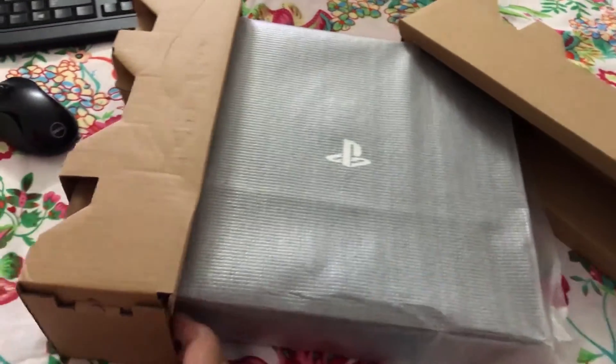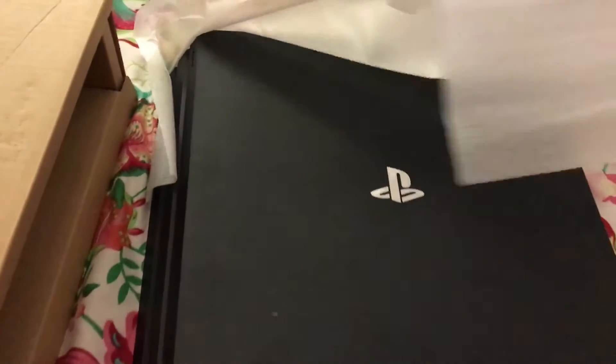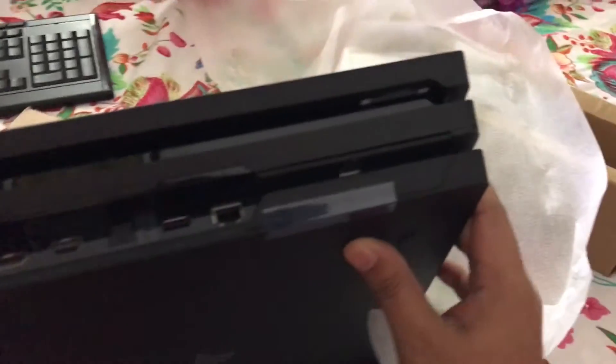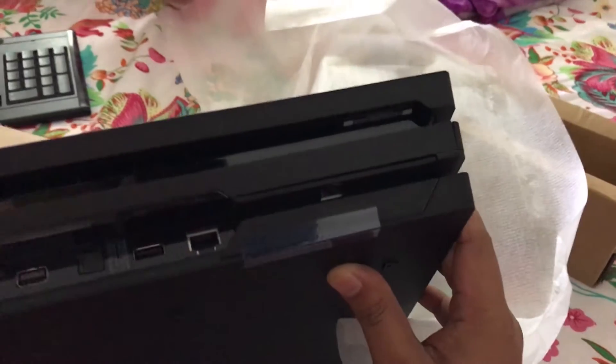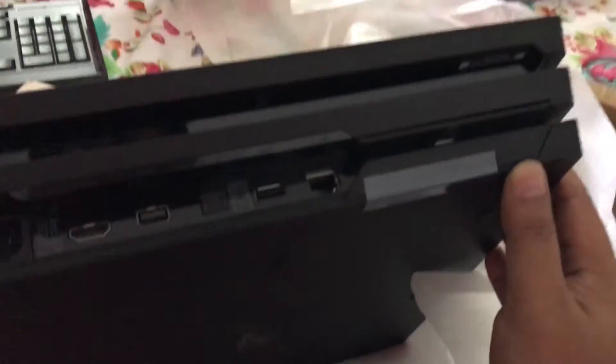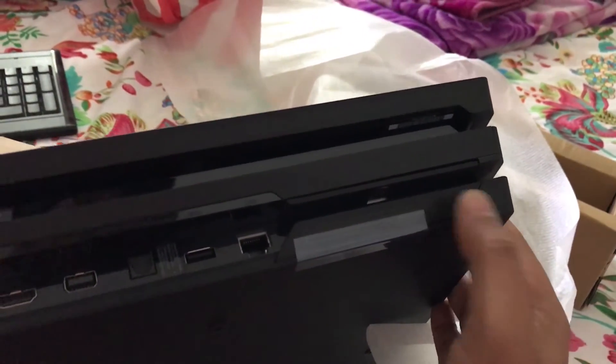First we'll just pull the old hard disk out. In the PS4 Pro, the hard disk slot is right at the back, so you just need to pull this piece right here.